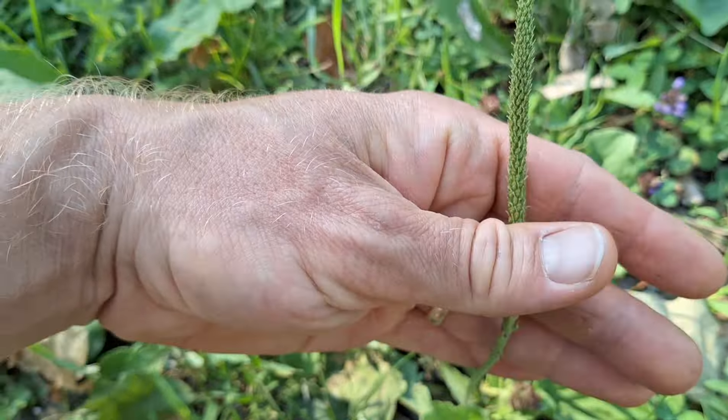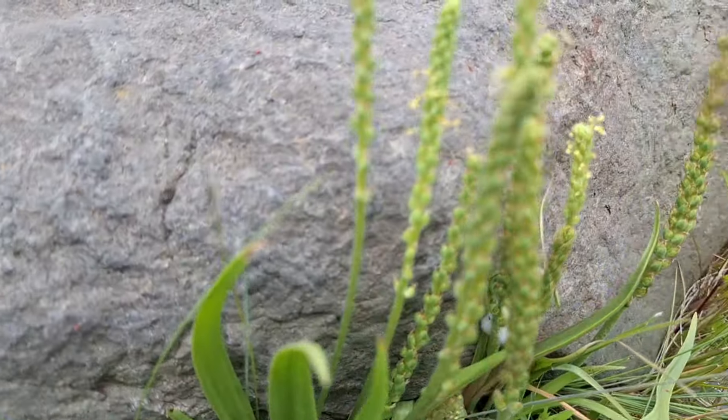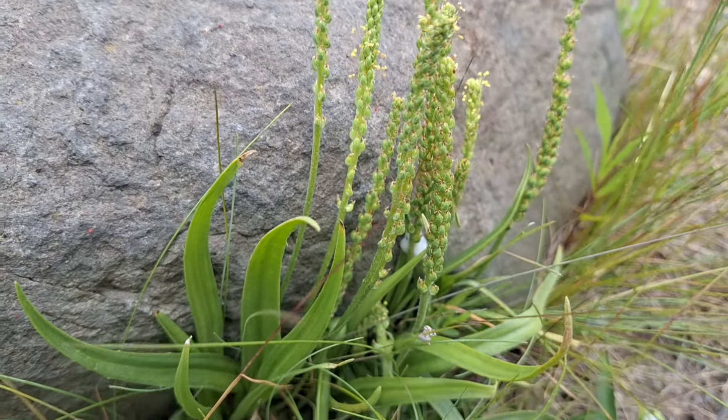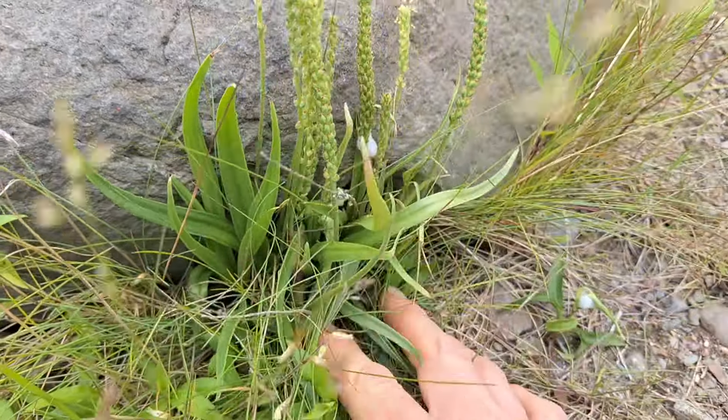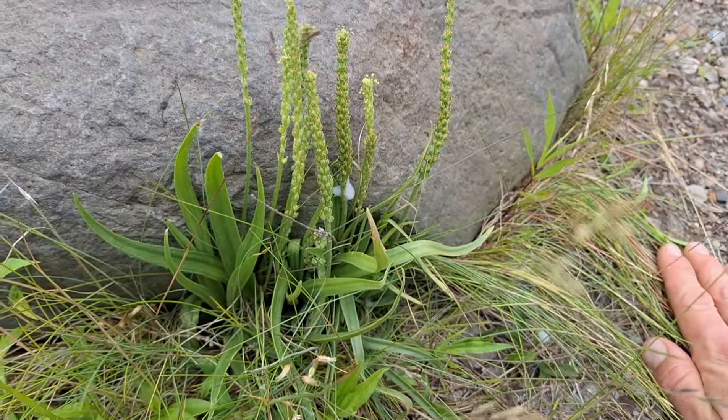Here's another one. This one's growing in slightly better conditions, so the leaves are a little bit bigger, and there's much more going on with the seeds. It's a pretty impressive plant. You can find them growing around grasses and those sorts of things, but the way they can grow out of basically nothing is pretty cool.